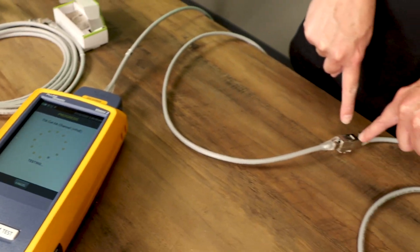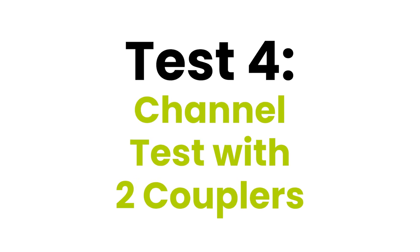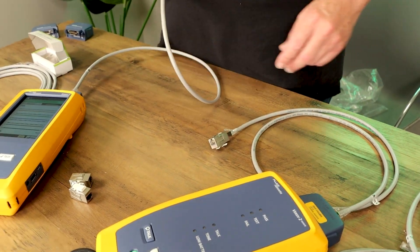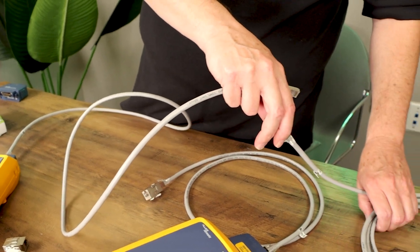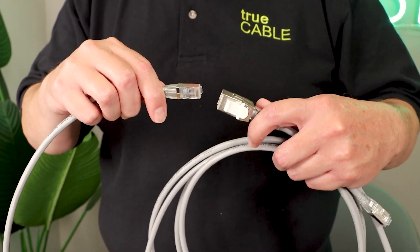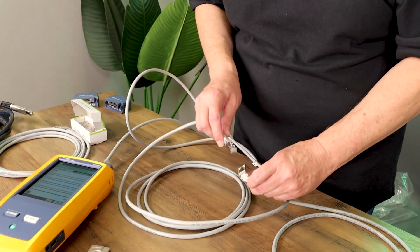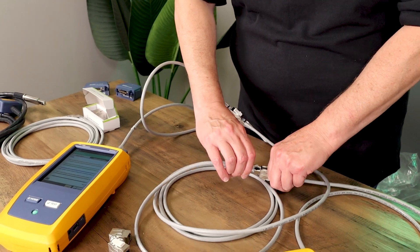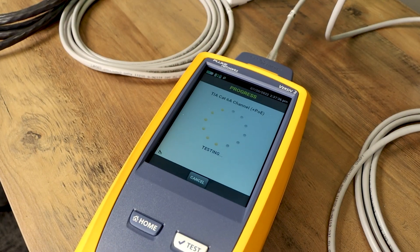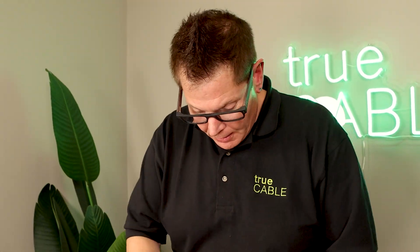We just have one coupler here and it passed. So we'll leave this coupler intact and now we're going to start adding couplers. If you add couplers, you have to add cables, which means you're adding RJ45 terminations — and you just know that's not going to be good. So now we have two couplers. Let's see what happens. It passed — the more permissive channel test allows passes.